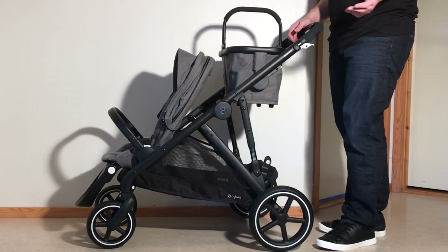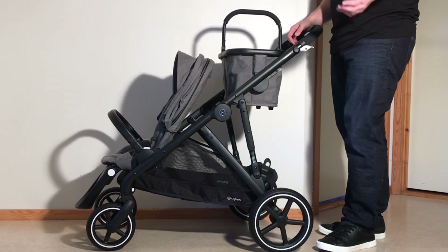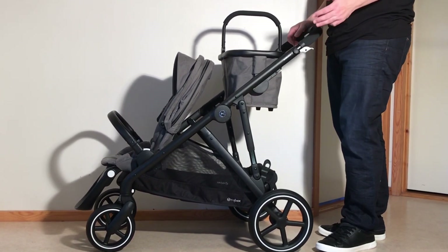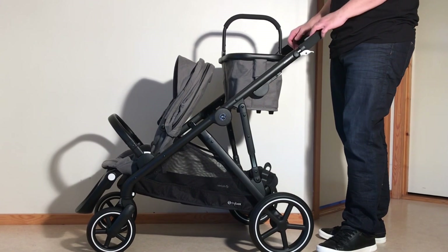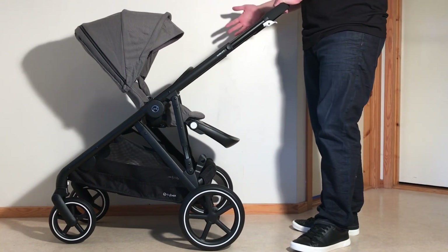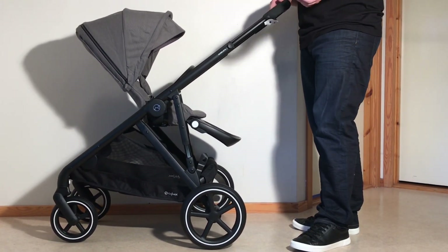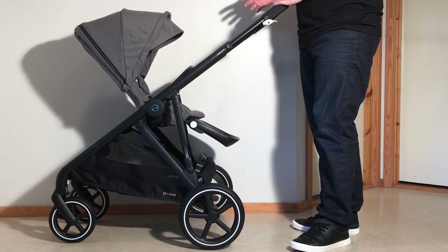Note, though, that when using the model for two children, both seats are the same size, which is a characteristic that separates the Gazelle from a lot of other tandem models, which tend to provide a primary seat of standard midsize proportions while the tandem seat is smaller. In terms of use, then, this makes the Gazelle somewhat sub-par as a single-child model, but above average size-wise at least, if using the model for a pair of children with a tight age span.